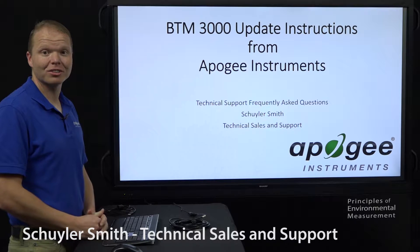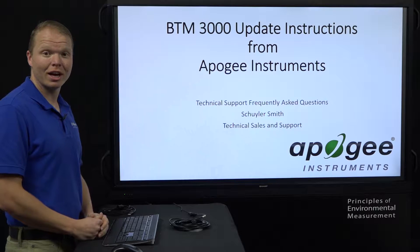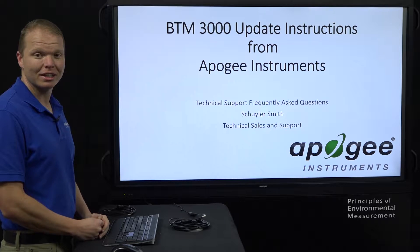Hello, my name is Skylar Smith. I do technical sales and support here at Apigee Instruments, and we're here to do another frequently asked questions video. Today we're going to talk about the BTM3000 update instructions.